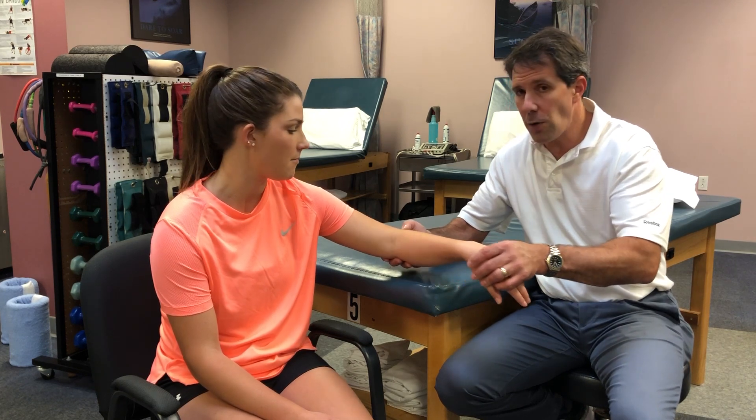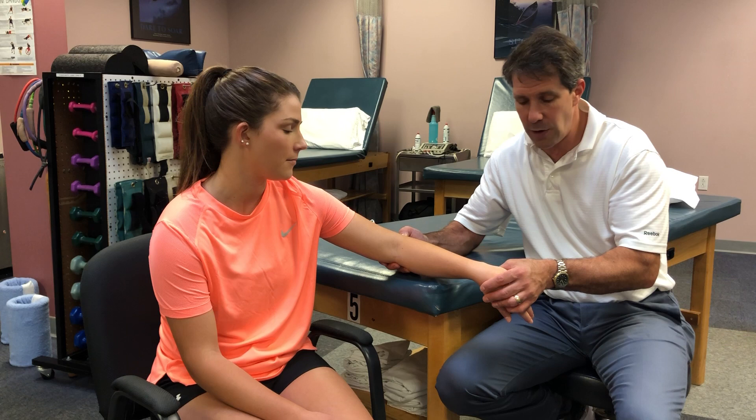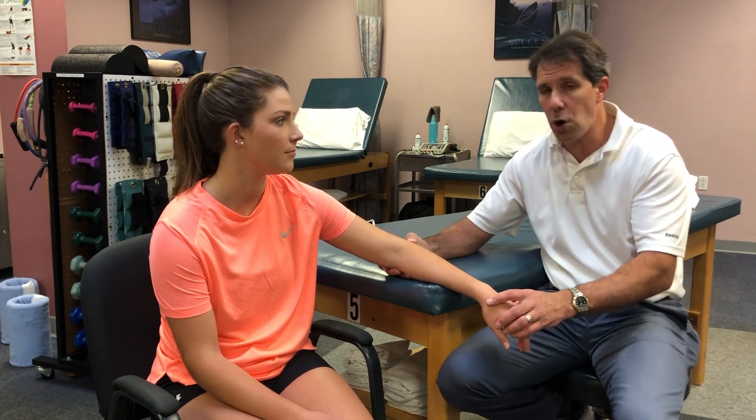It's good to follow that up with palpation to that region to make sure that is the source of discomfort. Also make sure that you do a COSINS test to help confirm the diagnosis of lateral epicondylitis.